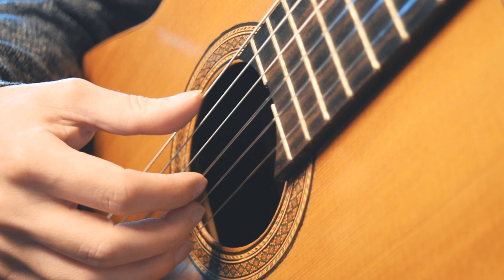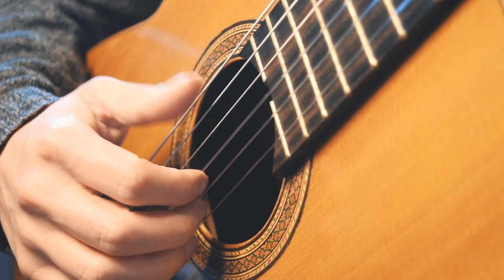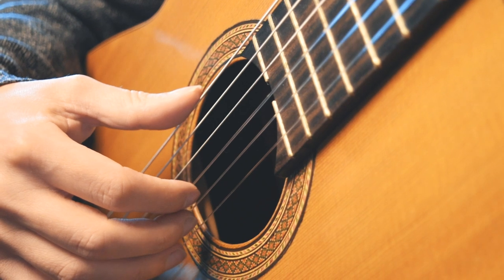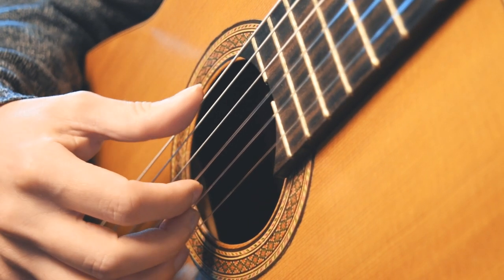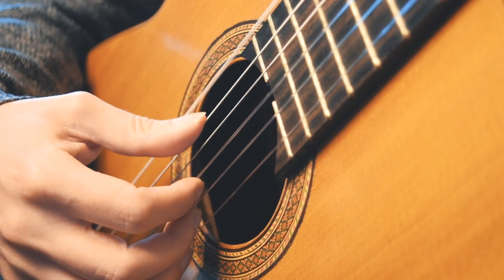To play bass notes on the classical guitar, we're going to be using our thumb. You might want to use a more fleshy part of the thumb, or perhaps a bit more nail. You can experiment with a different amount and see which kind of sound you prefer. Just like with our fingers, we can use either rest stroke or free stroke. But with bass notes, it's actually often more important to use rest stroke.